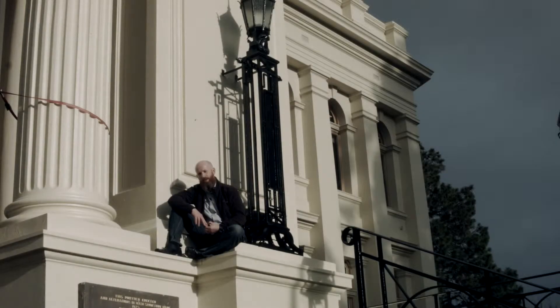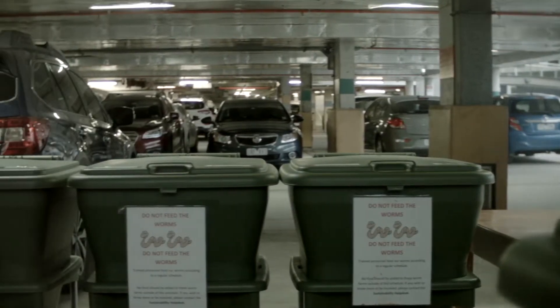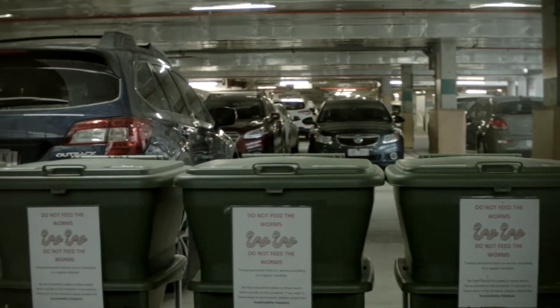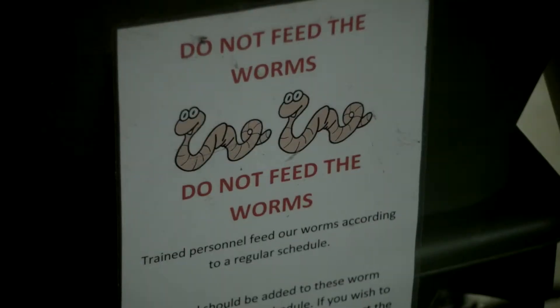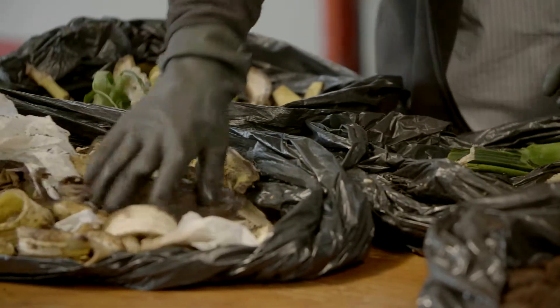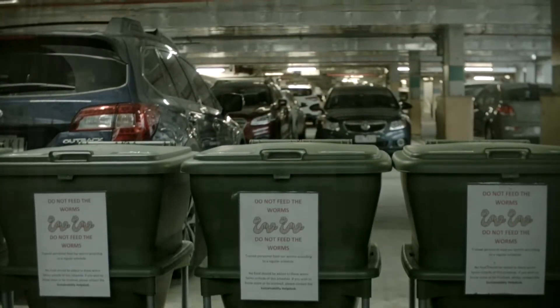Here at the City of Port Phillip, we collect over 20,000 tonnes of landfill waste from households within the city each year. A lot of that waste is food waste, around 35% of it. And that can easily be reduced by composting and worm farming. What we've shown here at the City of Port Phillip, at our head office at the Town Hall, is that waste can easily be quickly sorted out by using worm farms.